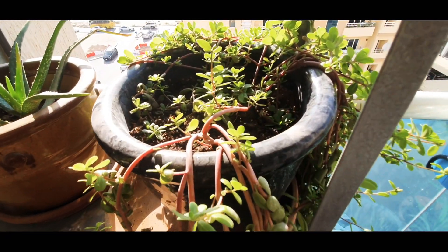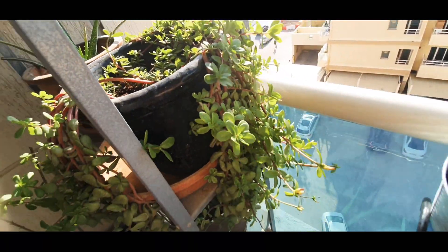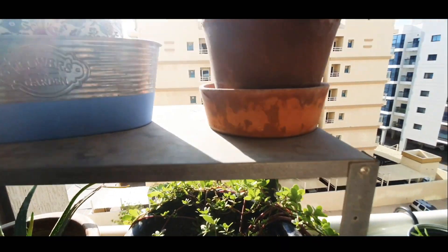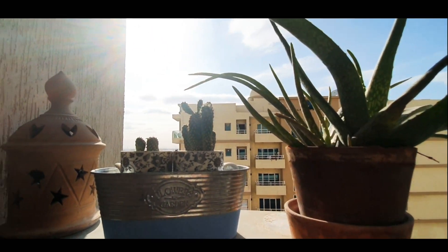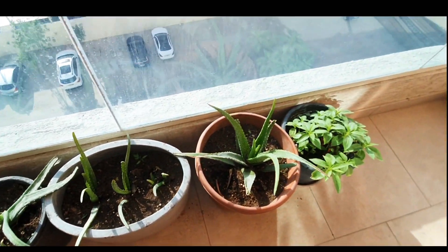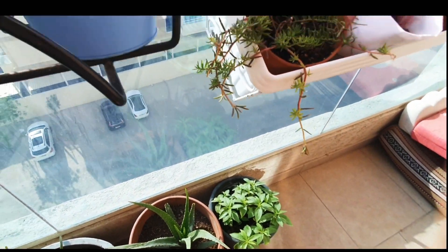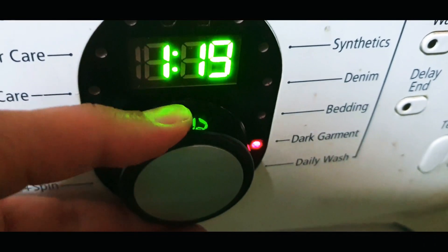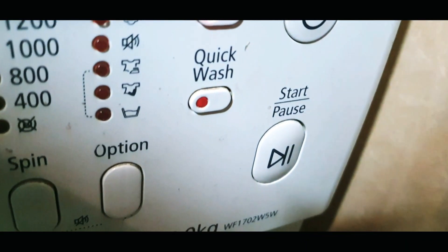This is portulaca - one of the good and big surviving plants I have here. These are aloe vera, cactus, and more aloe vera. Once a week I pop the bags into the washing machine and wash them.